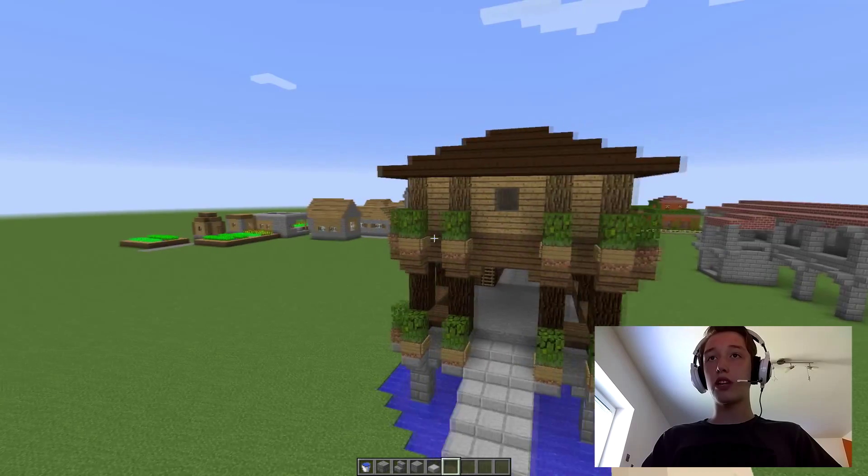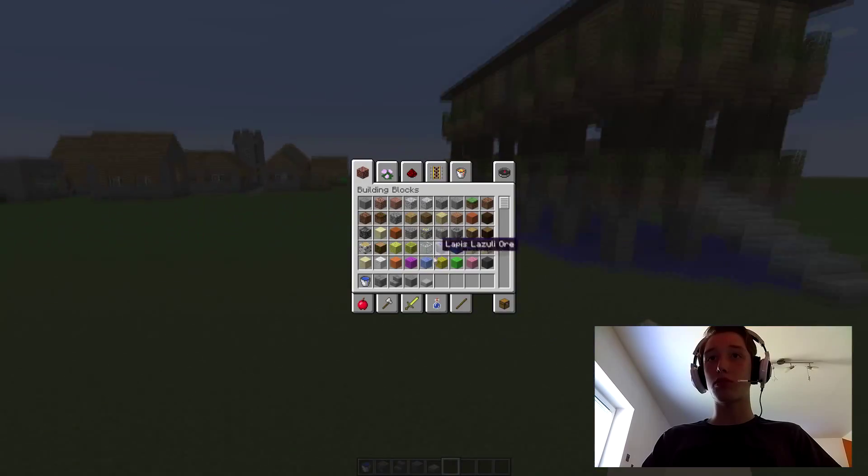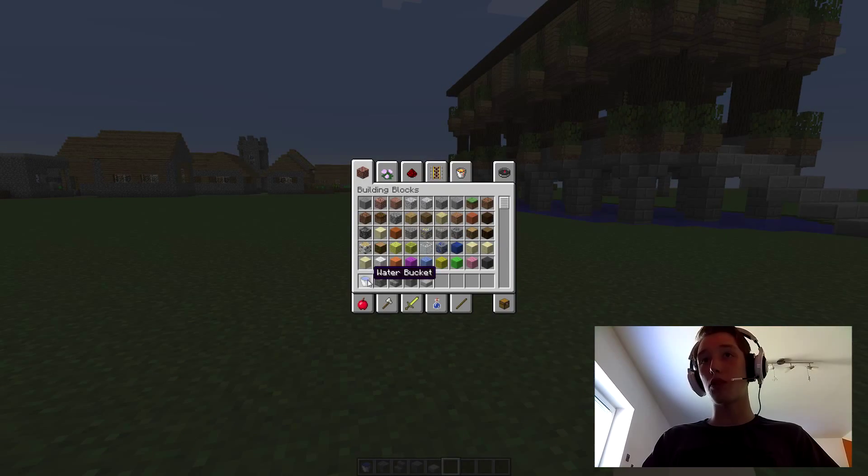So the first things you are going to need are these materials: you need some water, a water bucket, stone bricks, some stone brick stairs, some stone, and some stone slab.